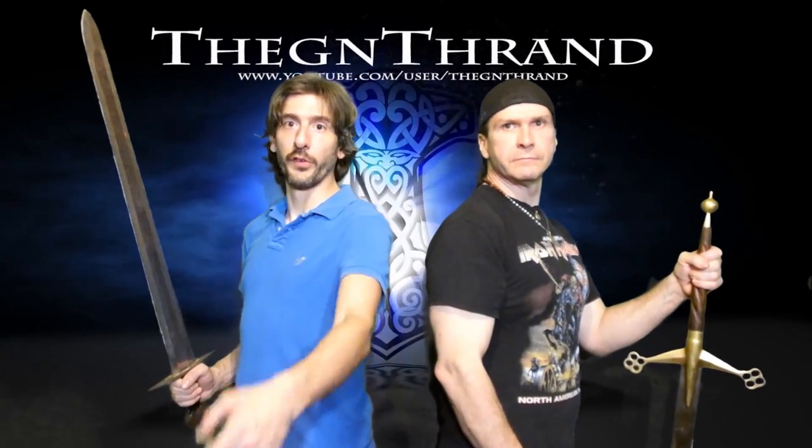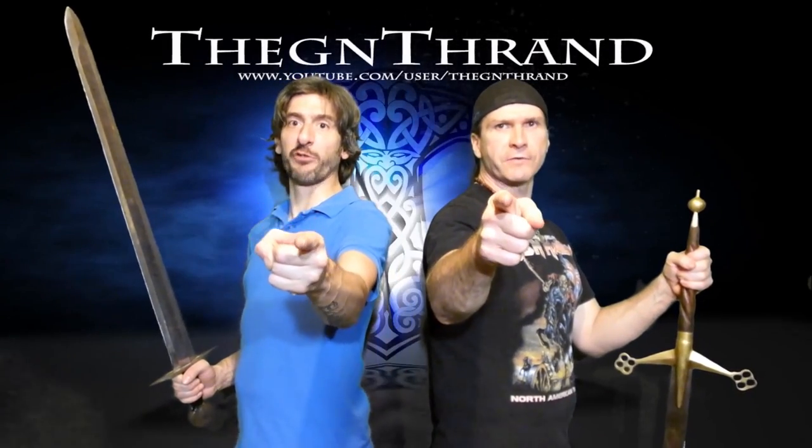Heyo, Thrand here. Heyo, this is Ed Grimm. And this is the Thang Thrand Channel.